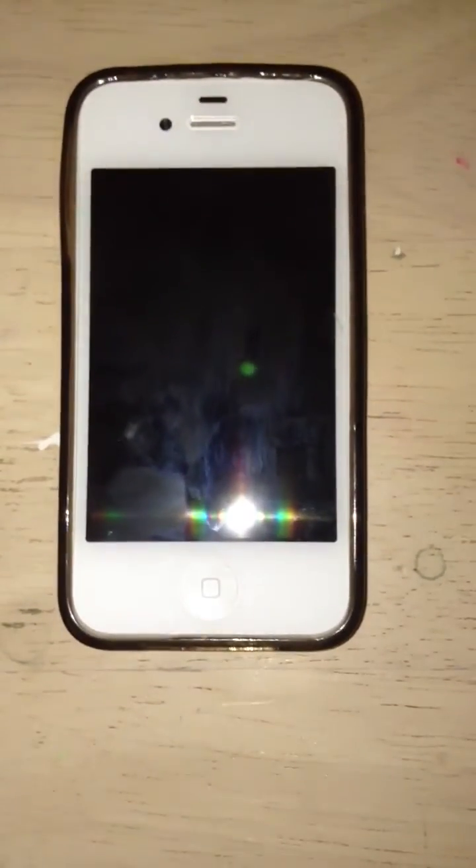Hey guys, it's tbone1026 here to show you how to display the battery percentage on your iPhone. Let's get started.